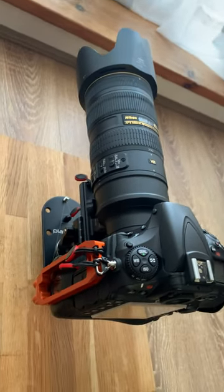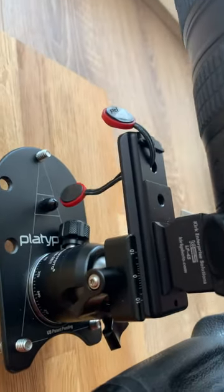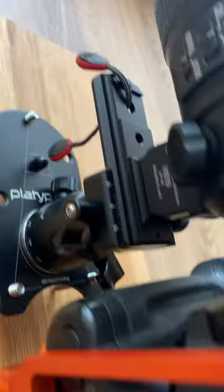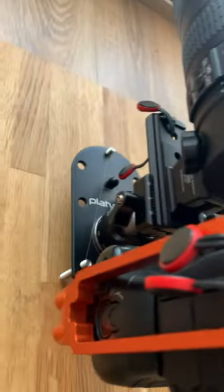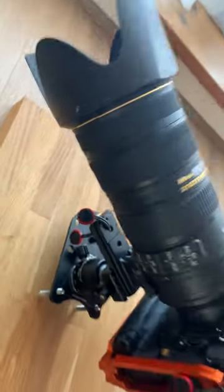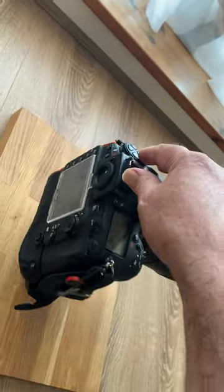Right then, here we go. We've now got the D810 on it. I did have to slide it a bit further forward to counterbalance the weight of the D810 and the battery grip, but it's still quite usable and reasonably stable.